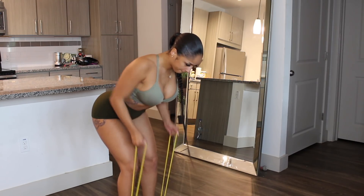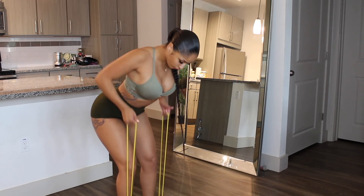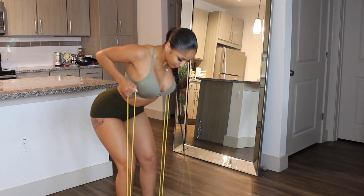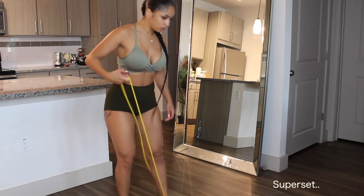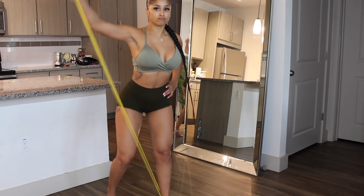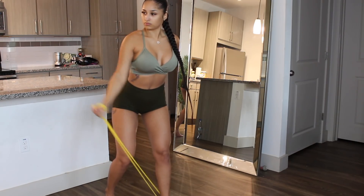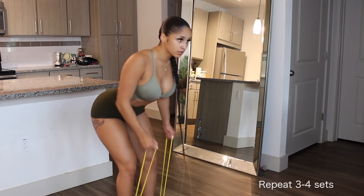Next exercise — you know I had to put some back in here! We've got a back pull movement. I have the lighter band under both feet evenly and I'm pulling back. You want to pull back with your elbows and squeeze — that's how you contract the back the most. Always pull through the elbow and squeeze the back. This is a superset as well: we're pairing it with lateral raises using the band, but doing one arm at a time — 10 on one arm, then 10 on the other. Repeat the superset three to four times.